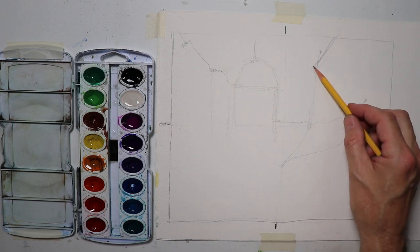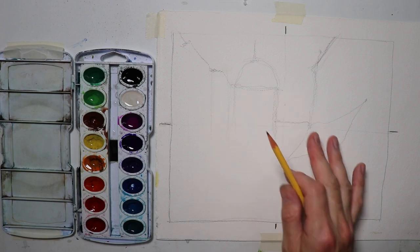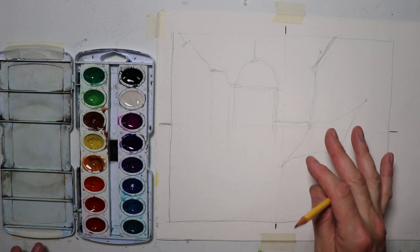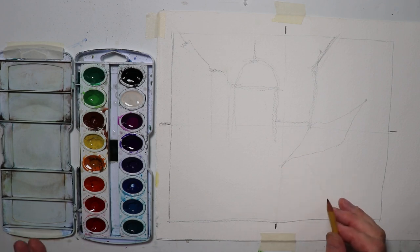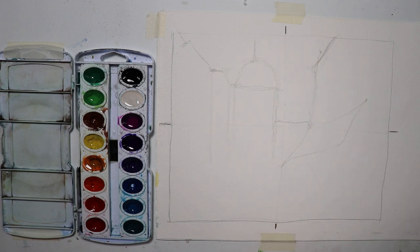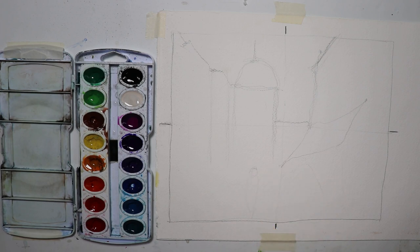We have buildings in the distance with domes and rooftop parapets. I'm developing a light preliminary sketch — we're not going to do a ton of detail. Most of our work will be done with the brush and paint: tons of water, tons of paint, freedom to enjoy the watercolor medium. We'll also add some figures, which always make a painting look better. For my first figure I'll use a carrot shape — a carrot shape with a little round top for the head.